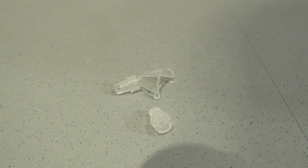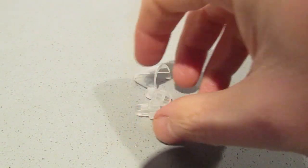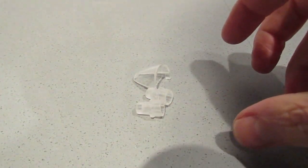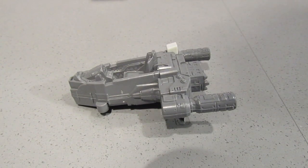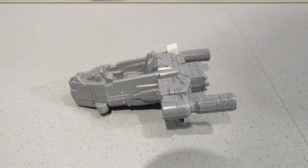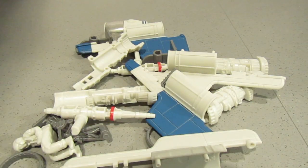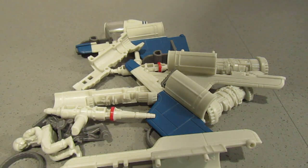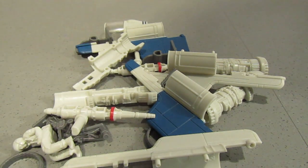Let me just show you the other parts for the build. Here we have the clear sections — I think those are going to be the two nozzles for the engines, and that's the canopy. Here's the seat, and I think that incorporates the noise-making device for the engines and gun sounds. And here's all the other bits and pieces: the undercarriage, the engines, the wings, the rear of the canopy, the guns, and also the figure.